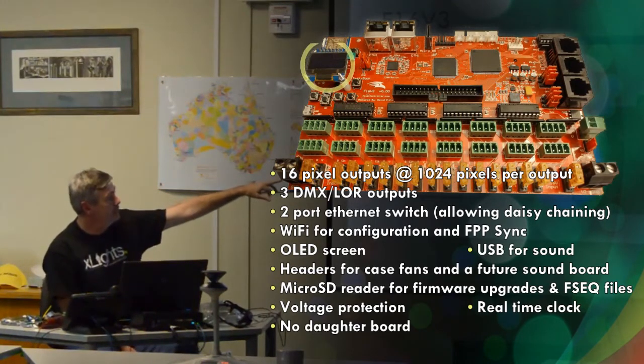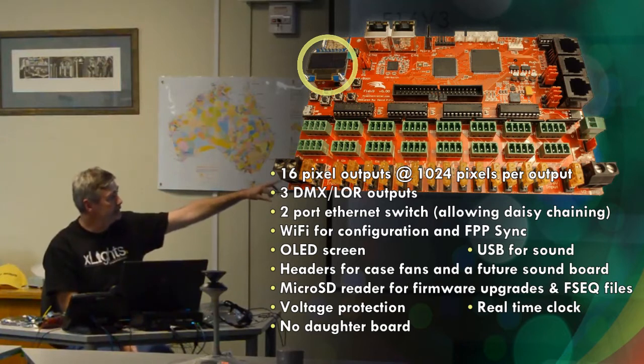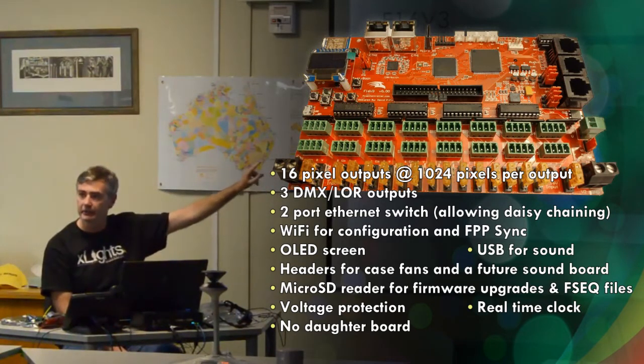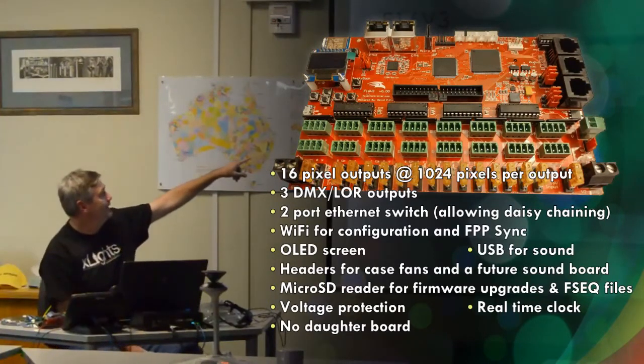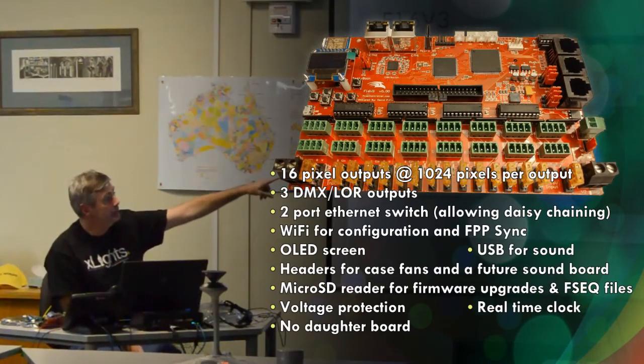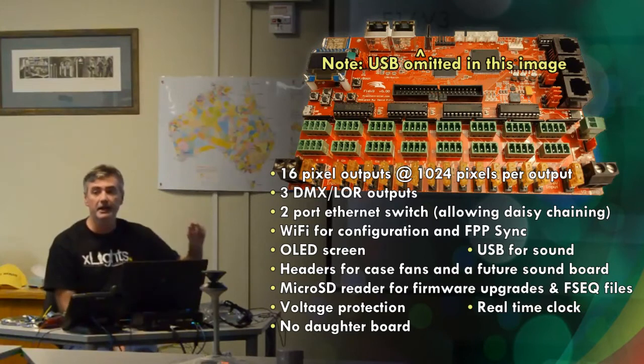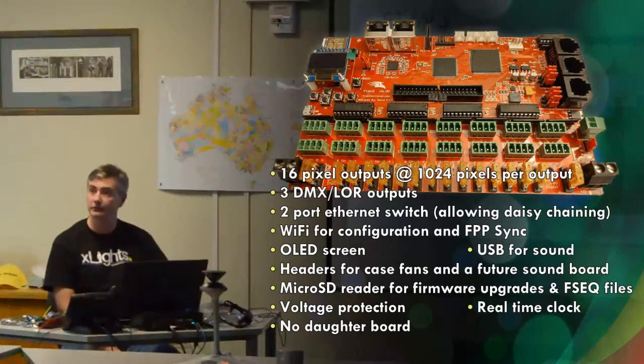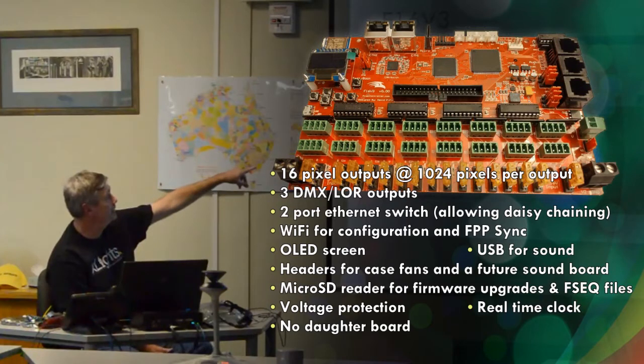It still has the OLED screen. The OLED screen has changed a little in terms of how it's mounted, which will make it easier to replace when they get broken. It does have USB — there is a small USB connector designed to run a USB sound card. It's not designed for a USB memory stick or something else; it's really just there for a sound card.